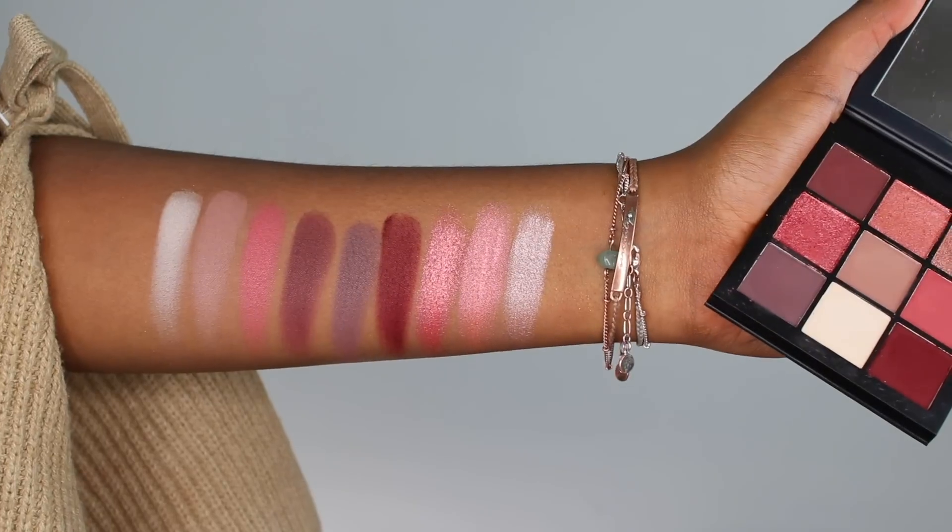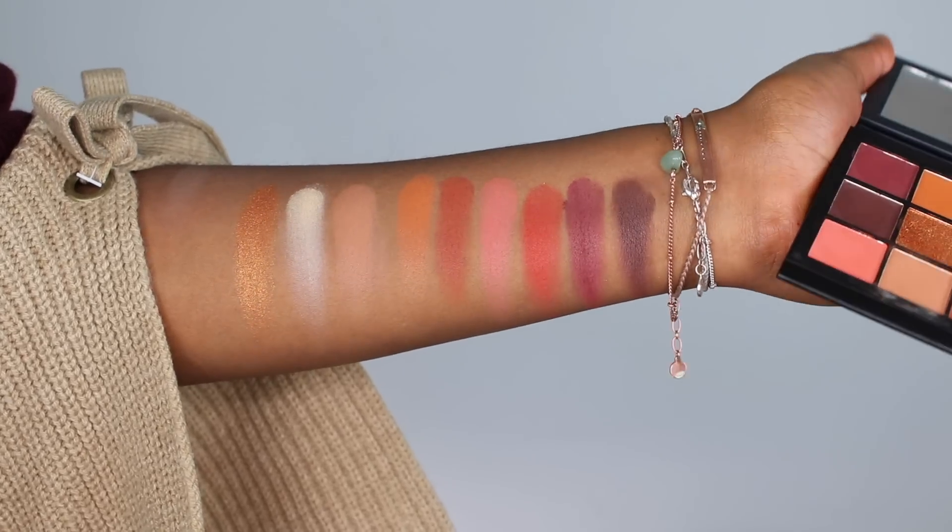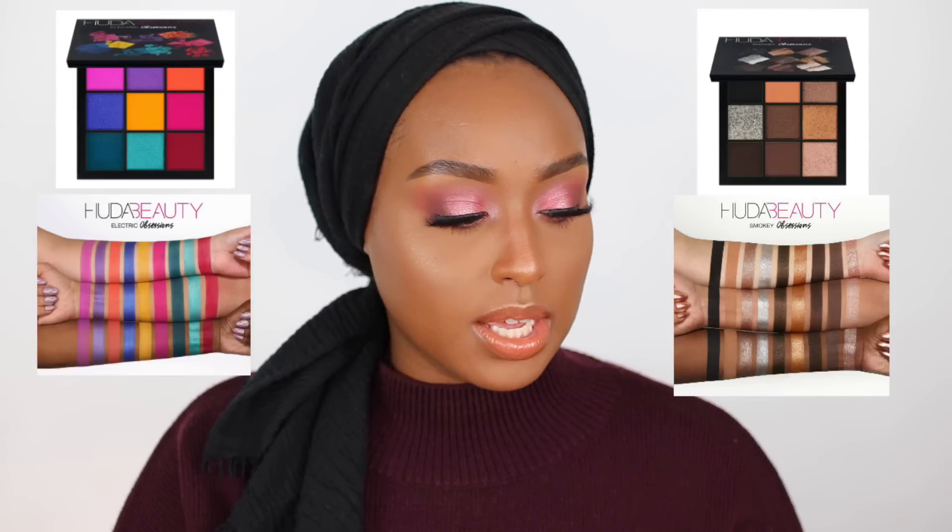The two palettes I have are the Huda Beauty Warm Brown Obsessions and the Huda Beauty Mauve Obsessions. In this video I created this eye look and I kind of just went through my first thoughts and first impressions. I've been playing around with some of them, but this was my first time really digging into all the shades. There are four different versions of this palette — the Mauve Obsessions, the Warm Obsessions, a colorful one, and a Smoky Obsessions.